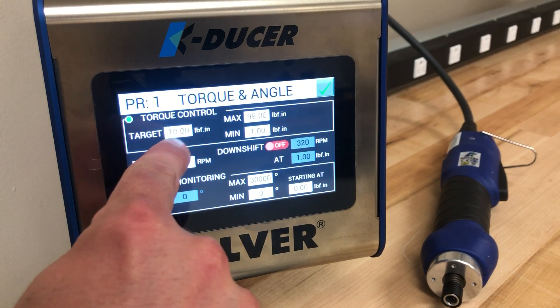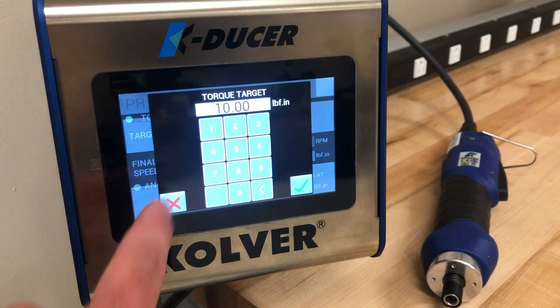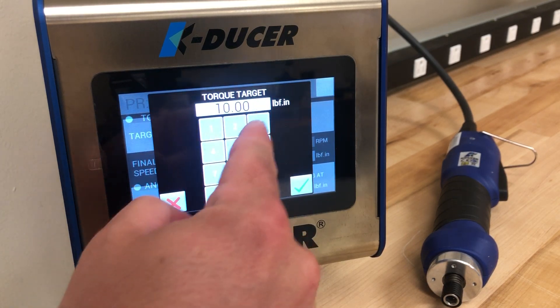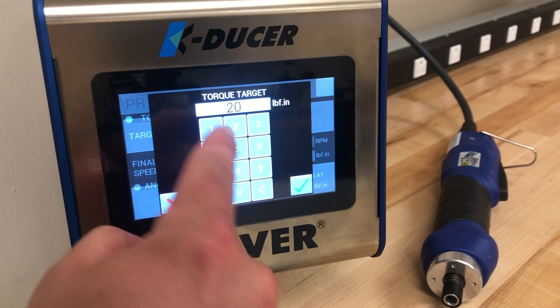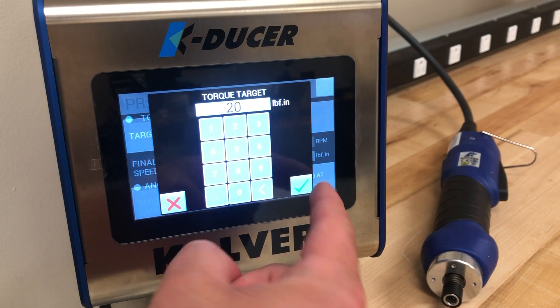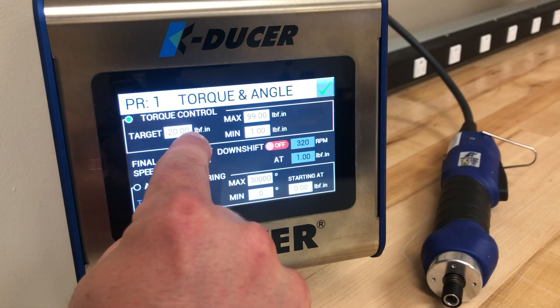Now we see that the target is listed as 10, but if for this application we needed 20 inch pounds, we just touch the target box on the screen and it prompts us to enter the new target. Once we have the value entered you press OK. You can see now our target is 20.